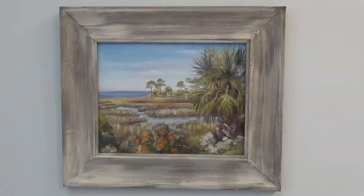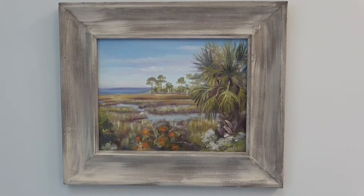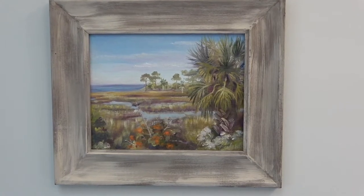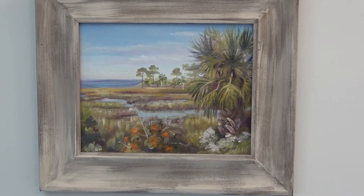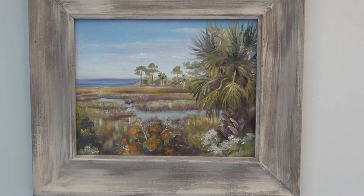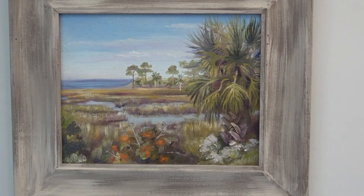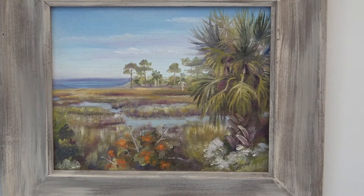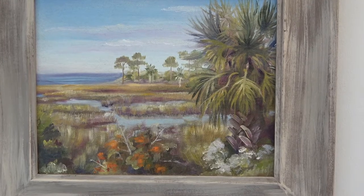I started with the curved horizon line and worked upwards from a light pinkish blue to a brighter, darker blue at the top. I laid in rather undefined clouds that kind of mimic the fingers of the waterway below. Coming back to the horizon, I added darker blue for the ocean and softened the transition between water and sky.